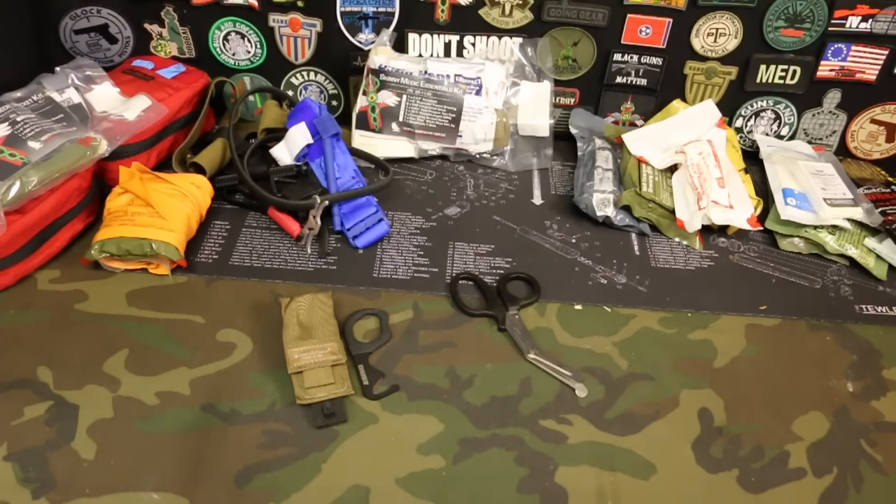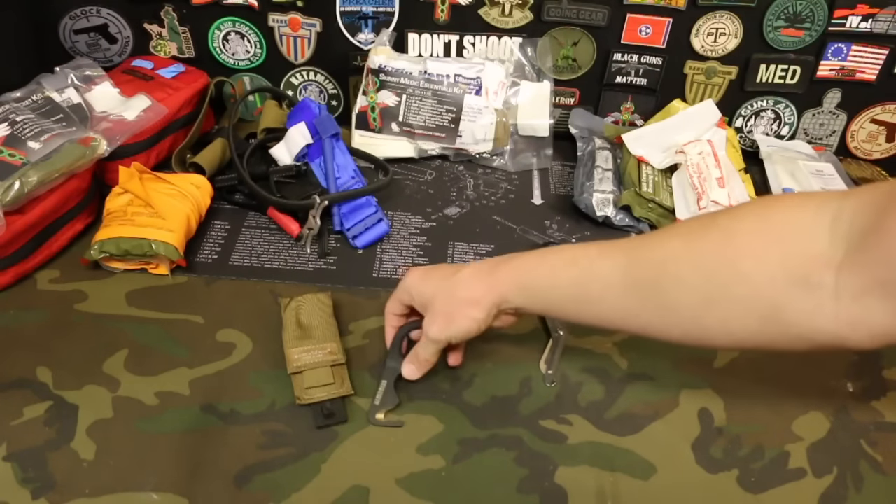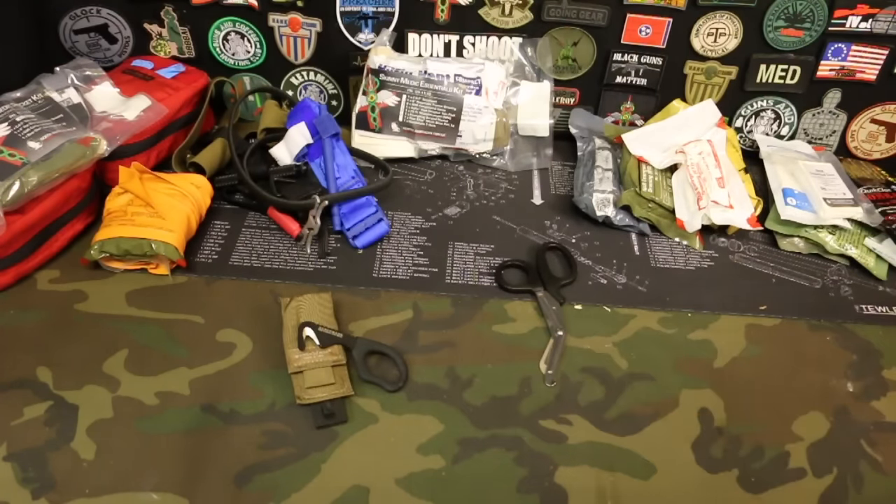One of the things that people often leave out of their trauma kits is shears or scissors — some way of getting the clothes off the patient. Because if you can't see the trauma, you can't fix it. You have to be able to expose your patient. Using a regular pocket knife could be dangerous and could end up causing more injuries. So I keep a pair of EMT shears, and I've also got the Benchmade hook that works really well. Some way of exposing the patient — pulling the shirt, cutting the shirt, cutting their pants — things like that.